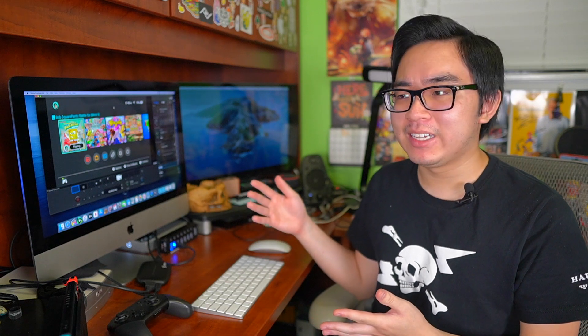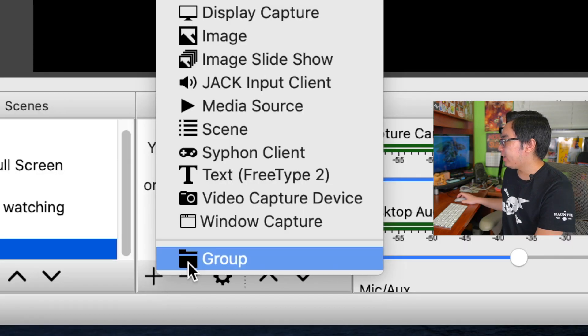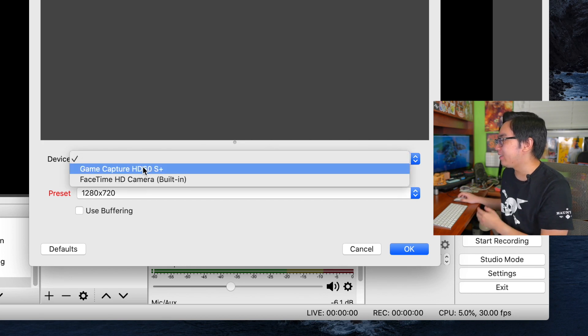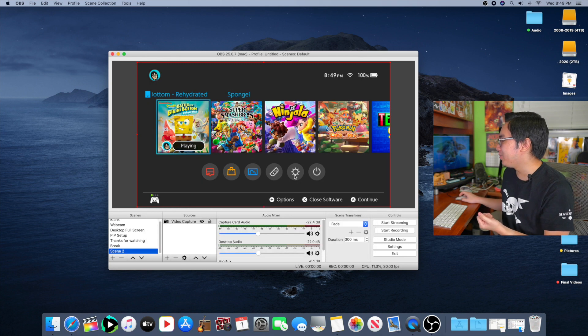Now the cool thing about these new Elgato Game Captures is that you can use them with other software like OBS. If you want to use it with OBS it's a really simple process. All you have to do is go into OBS, add a new Video Capture Device, and then under the device drop-down menu you'll see Game Capture HD 60S Plus. Select that and you're pretty much good to go — it's seriously that simple.